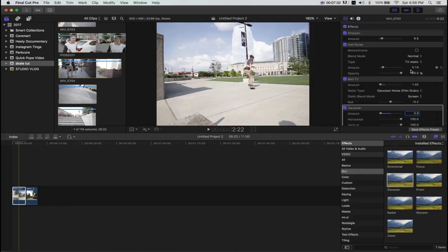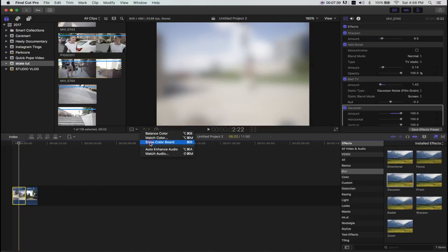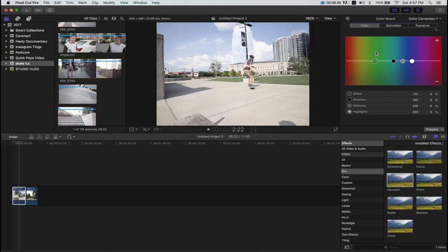Now let's go into color correction. Select the clip, come over and show the color board. The exposure varies clip to clip, do whatever you want with that. But for saturation, this is where things get important — add saturation in the highlights and decrease saturation in the shadows. We're also going to make the clip either too warm or too cool, because VHS cameras and the Sony VX1000 would have white balance issues — it would be way too warm or too cool. We're going to mimic that by making the global either too warm or too cool. For this particular clip, I'm going to go warm.